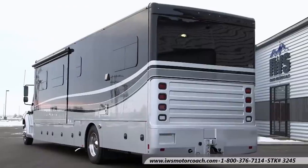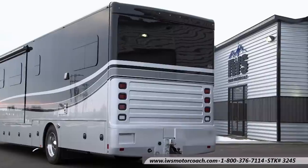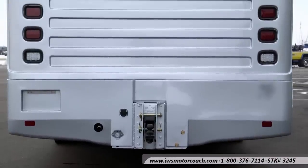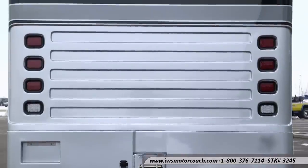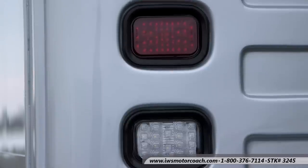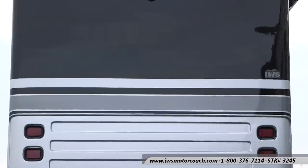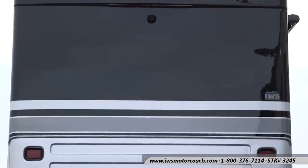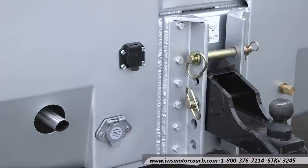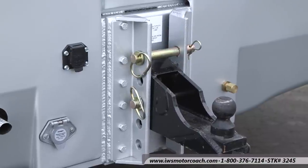Now we're going to move around to the back of the coach. When we get around back it really showcases the functional part of Renegade. The first thing I want you to notice is that this coach is equipped with a 20,000 pound trailer hitch. As we pan up, I want to draw your attention to the lights — Renegade's done a good job of making these lights easy to replace. They're standard truck LED lights that can be replaced at any NAPA Auto Parts Center you'd find along the road. As we move up to the top of the coach you're going to get a peek at the LED lights up there, and there's also a rear camera.